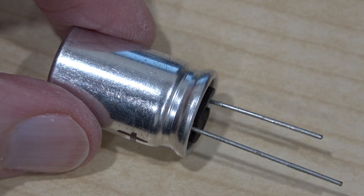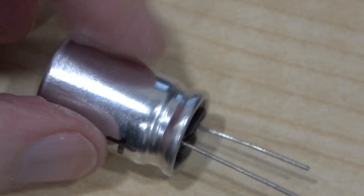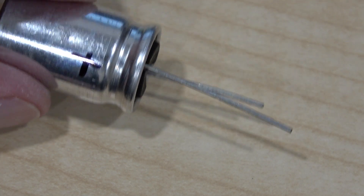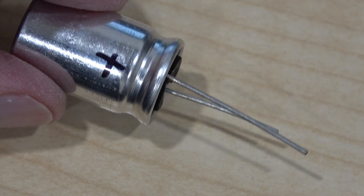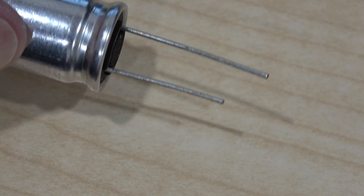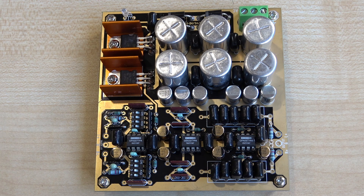I've nearly finished the construction. It's a case of identifying the plus and minus on these unmarked, unbranded electrolytic capacitors. Generally the longer lead is regarded as positive. I've put a mark on there so that when it's on the board I can see if I've got it the right way round, because all it shows on the board is plus and minus with no instructions. I'm going to assume the longer lead is positive — it will be a big bang if I'm wrong.